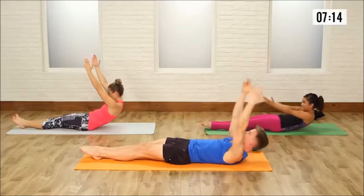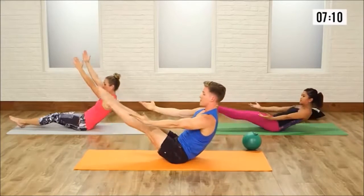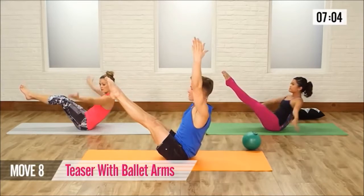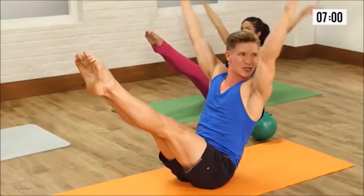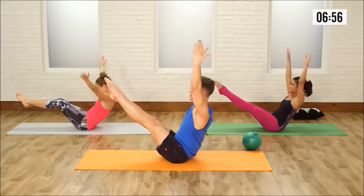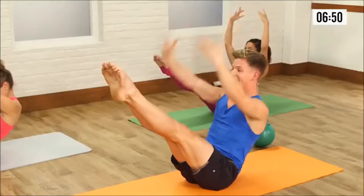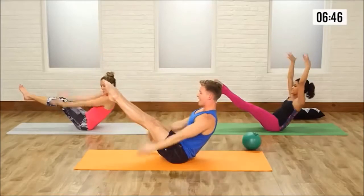Last one. On this last one, roll up into a teaser — legs and the upper body lift. Now if this is too much, the knees can be bent or feet down on the floor. Arms go down to first, out to second, then up to fifth. For those of you that are familiar with ballet terms, congratulations, that's what these arms are doing. Here we go — 4, we're going to 10, 5, 6, 7, 8, reach up to that ceiling, 9, and 10.